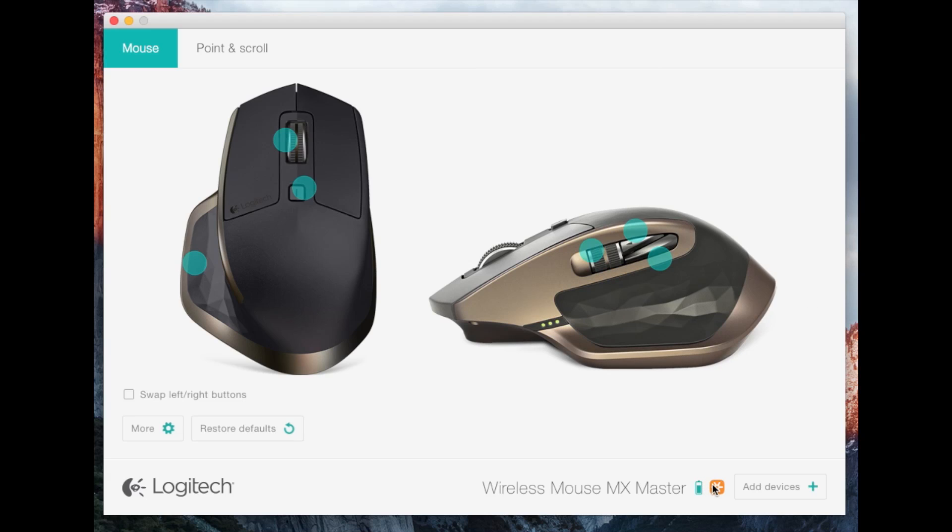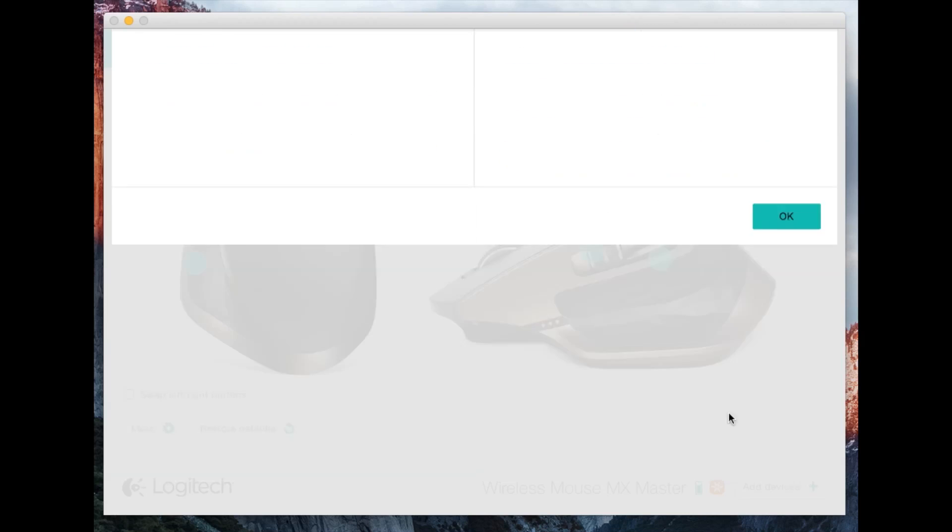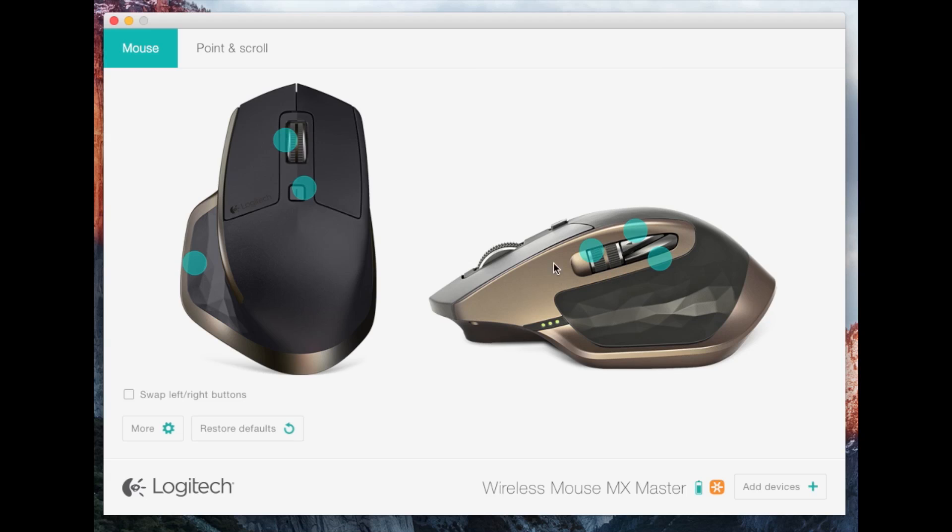You can see the battery level down here and the button to add devices with the unifying receiver or set up a Bluetooth device. My Mac doesn't support Bluetooth smart devices, which is what this mouse uses, so I have to use the little USB receiver, which is okay.